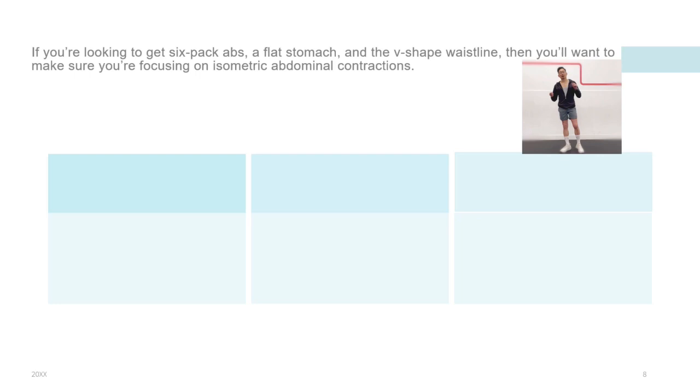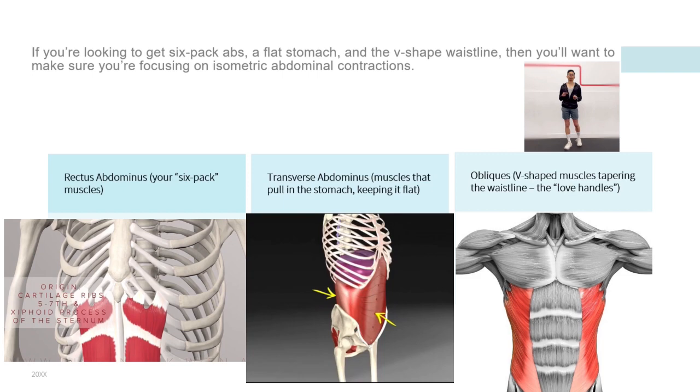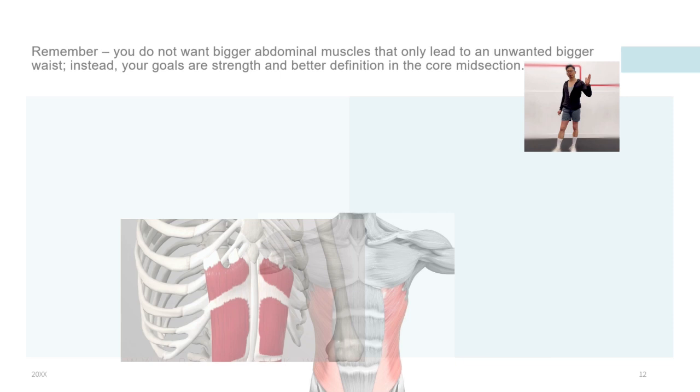If you are looking to get six-pack abs, a flat stomach and a V-shaped waistline, then you want to make sure that you are focusing on isometric abdominal contractions. We are trying to work on all these muscles: the rectus abdominis — your six-pack muscles; the transversus abdominis — the muscles that pull in the stomach, keeping it flat; and the obliques — V-shaped muscles tapering the waistline, the so-called love handles.